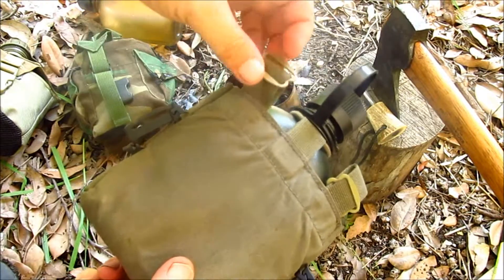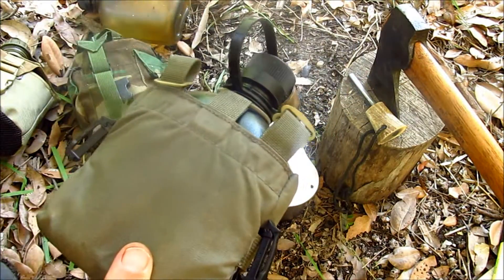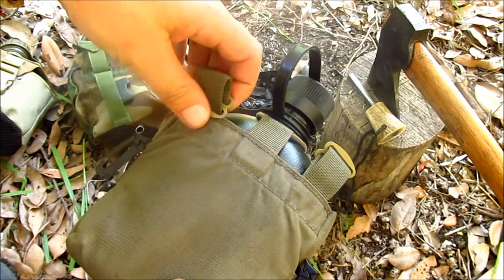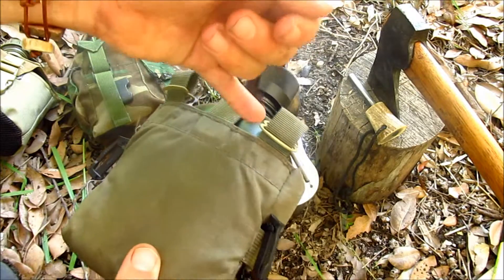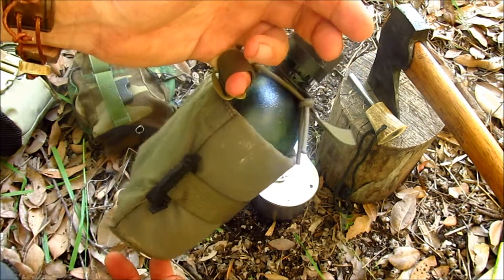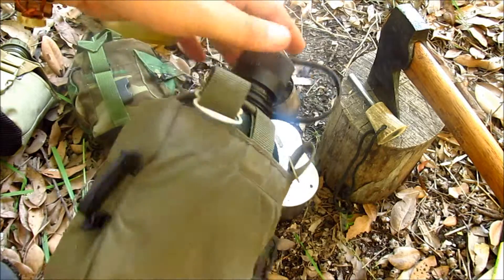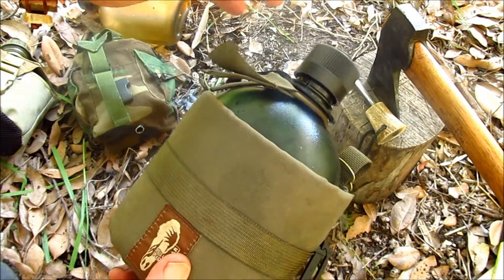If we look at the back again, we do have these two attachment points. Now these are a little bit of a mystery — there's no explanation given on their website what these are for. You have these two little buckles here. You have to use your imagination. Of course, you could use them as an attachment point for some kind of haversack rig — you could put a bit of cordage through that, carry it over your shoulder, and carry the canteen that way. So that's your basic setup.